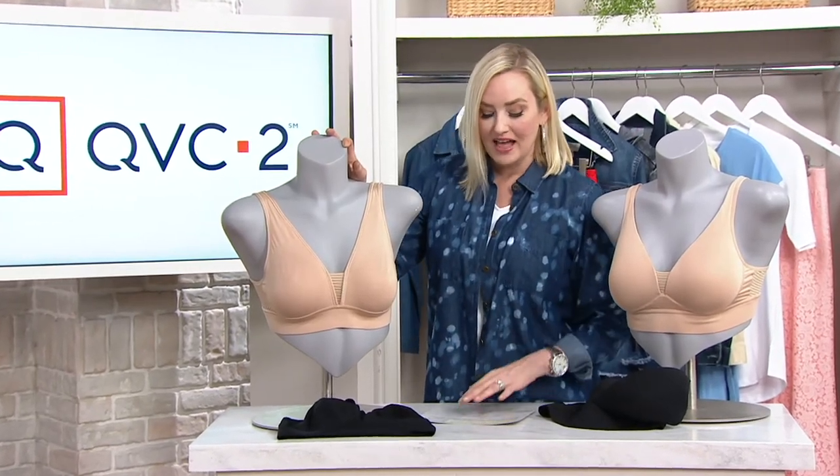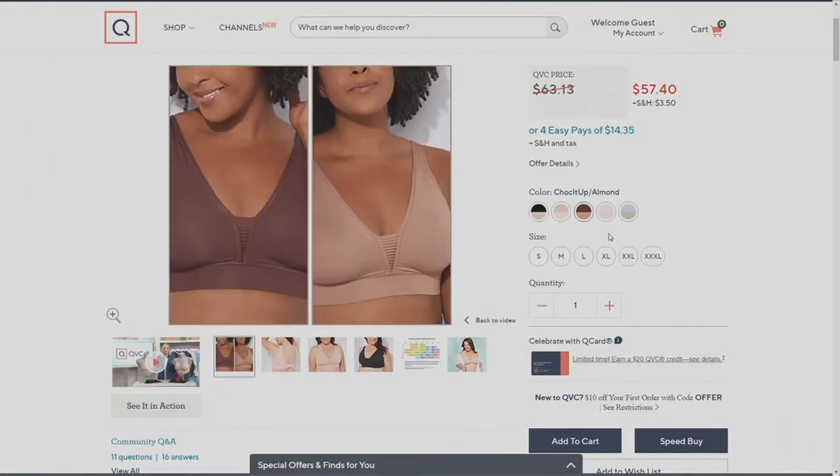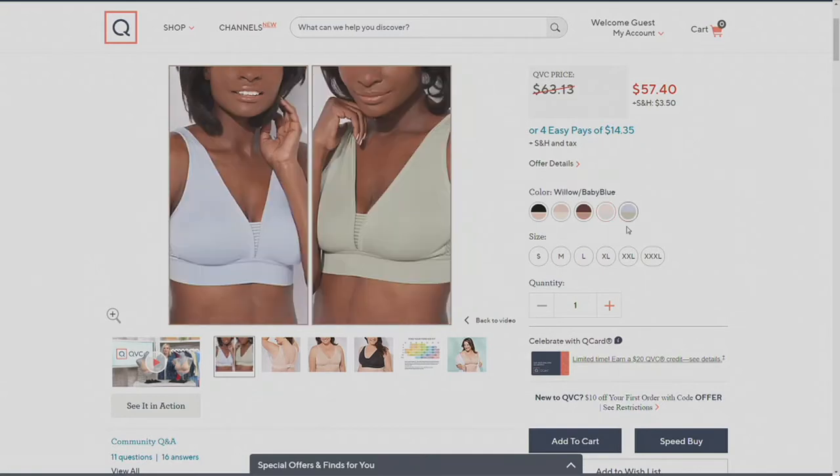We'll get to the size chart in a minute. Moving on, we'll show you the other colors on qvc.com. There's your blush and your rose. Chalk it up and the almond — a beautiful brown and kind of a lighter toffee, almond shade. Then we have the peach powder and the gray. And finally, the willow and the baby blue. Really, really beautiful colors.